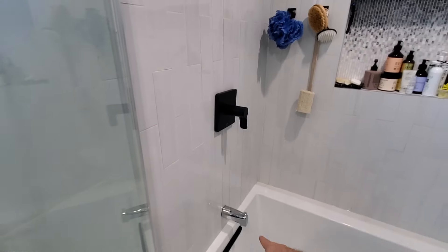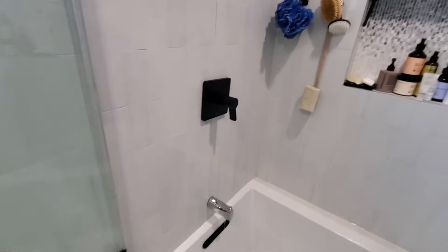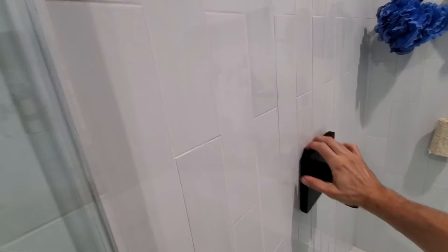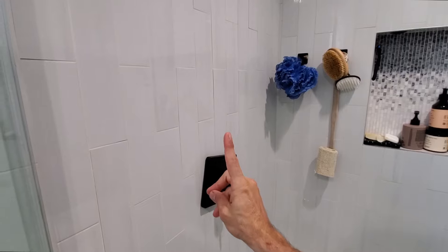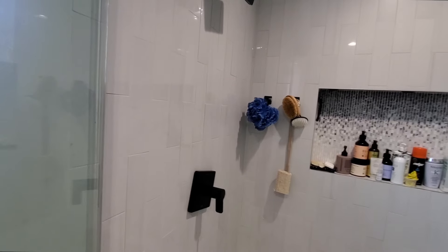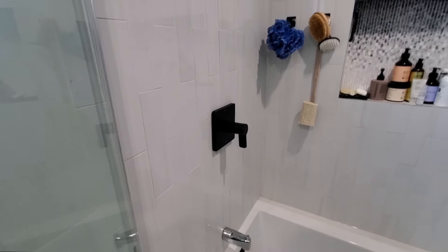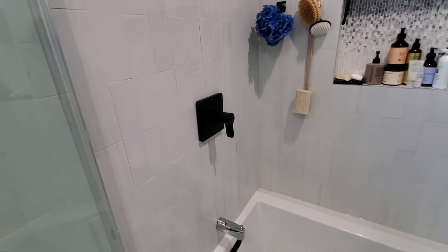I'm going to tell her to order a new tub spout and call Kohler to see what cartridge I need. Because that would be the only other thing — you've got the cartridge, the tub spout, and the riser for the shower. It's possible something in that cartridge has gone bad. Replacing the tub spout and the cartridge is going to be the ultimate fix, so that's what I'm going to recommend.